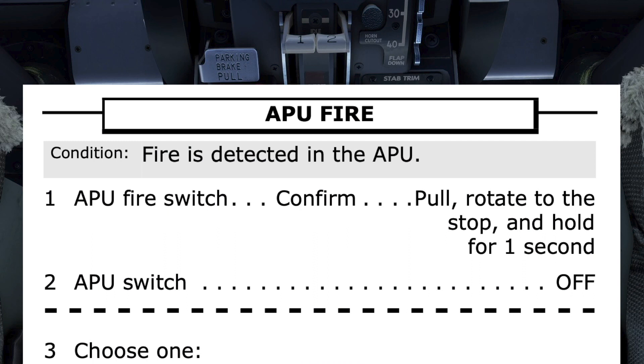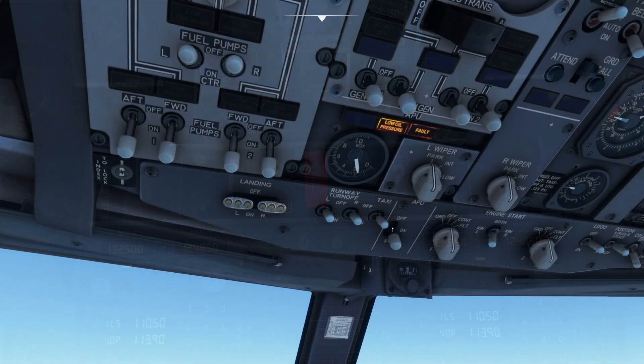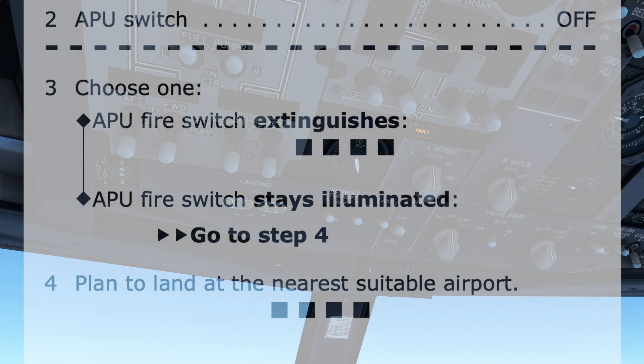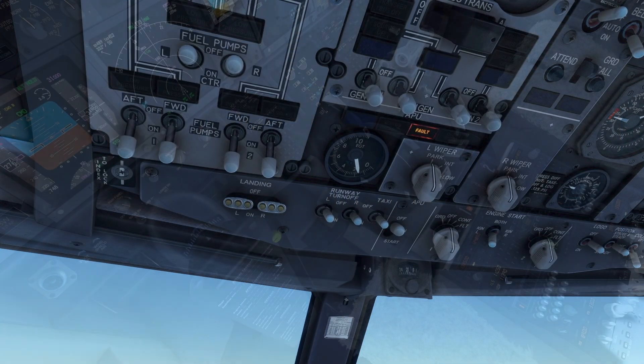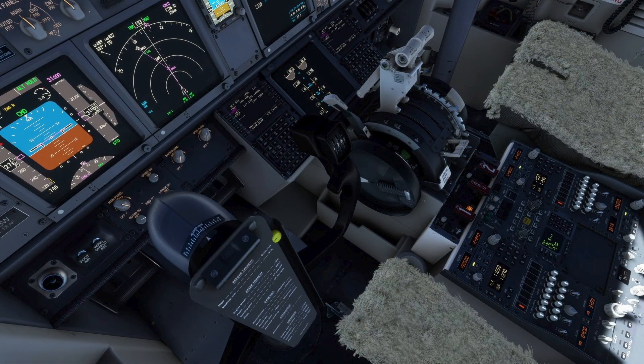Step 2 directs for the APU switch to be moved to the off position. Step 3 is conditional: is the APU fire switch extinguished or not? Looking at the APU fire switch, we can see it is no longer illuminated — the fire is out.